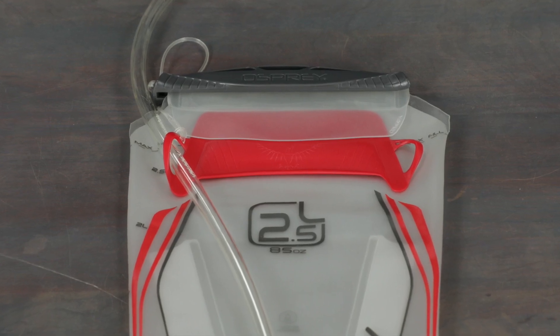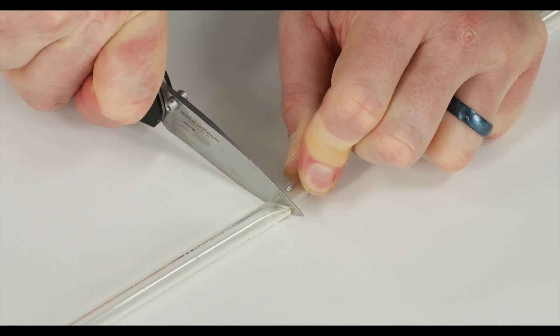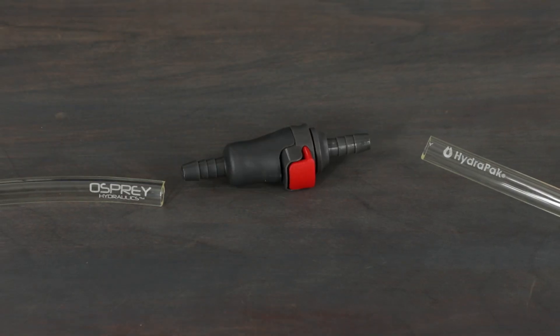First, lay your reservoir flat in front of you with the hose facing up. Next, cut straight across the hose at a 90 degree angle where you want to place the quick connect.